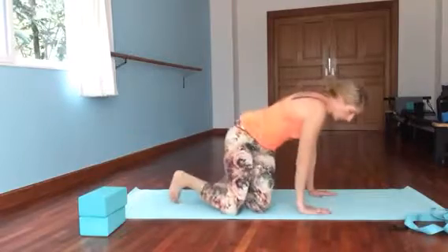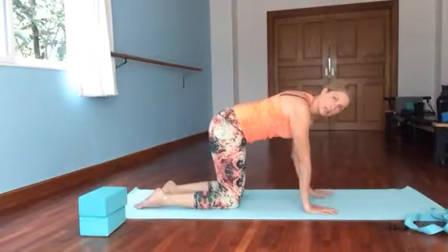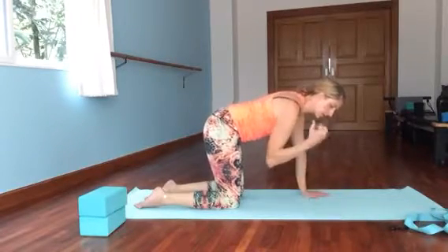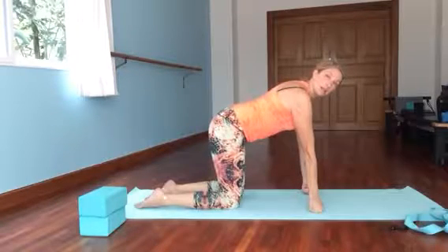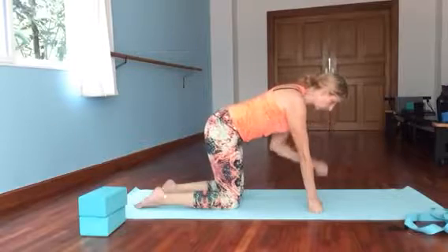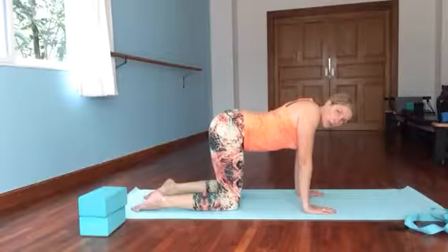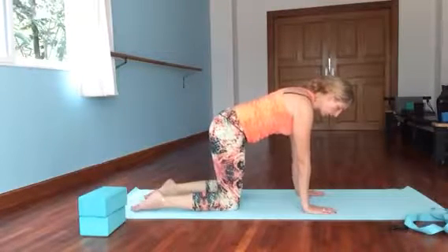We want to come on to all fours into Chakra Vakrasana. Shoulders are over our wrists and hips over our knees. If this bothers your wrists, you can always come up onto fists — just like that. Work with what works for you. Make sure you're not collapsing between your shoulder blades. Keep lifting tall. Use your abdominals to come out of that.